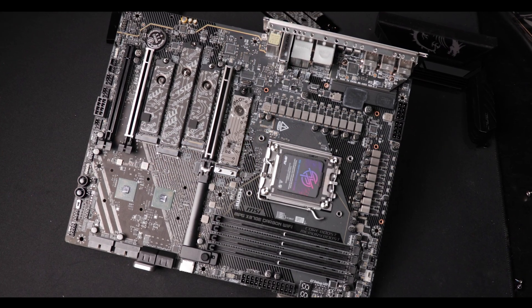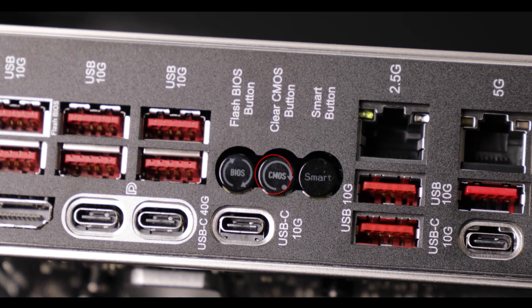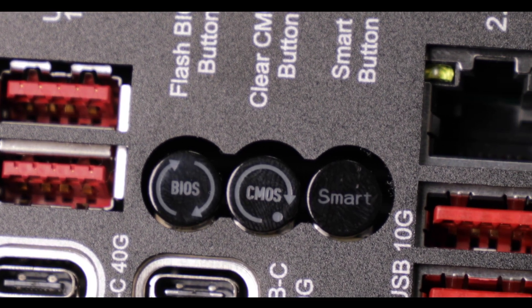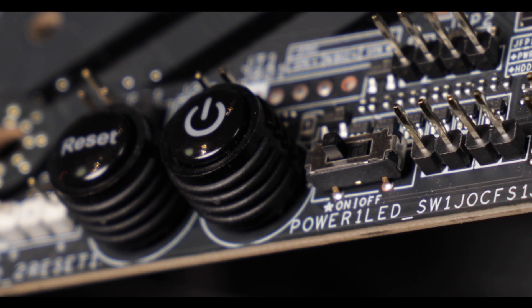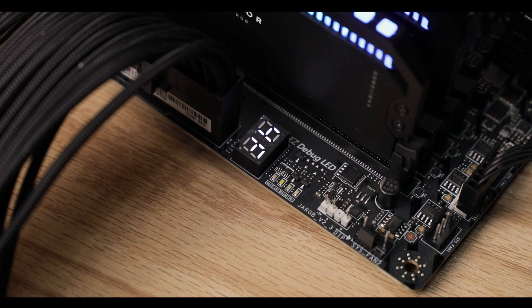Troubleshooting wise, the Carbon delivers heavy. We have a bunch of physical buttons: on the back IO there's a clear CMOS button, a flashback button — great for a CPU-less BIOS update — and even a programmable button that will do whatever you want it to do. On the board itself we have big, easy-to-see backlit power and reset buttons, very handy. We also have a first-aid easy debugger and most importantly an error screen to help refine troubleshooting adventures. Solid from A to Z.